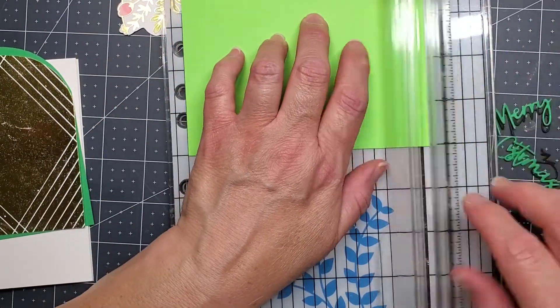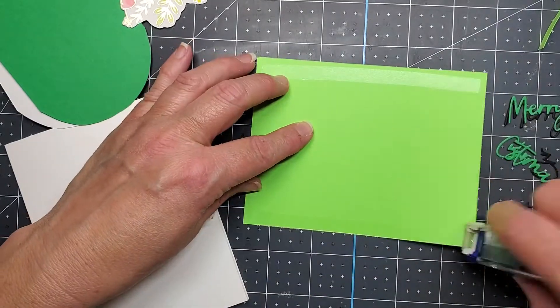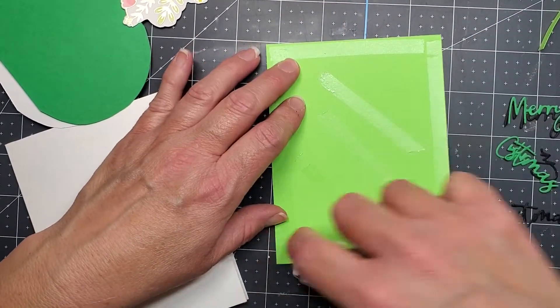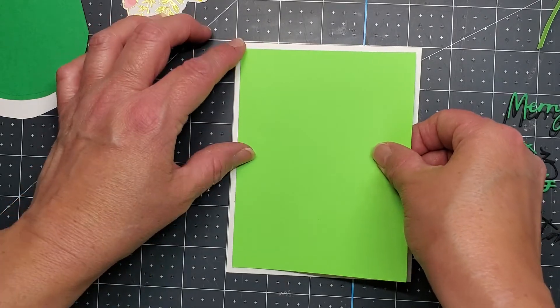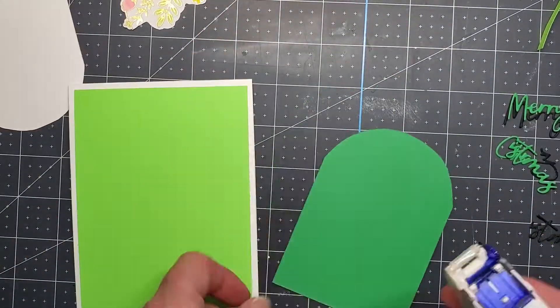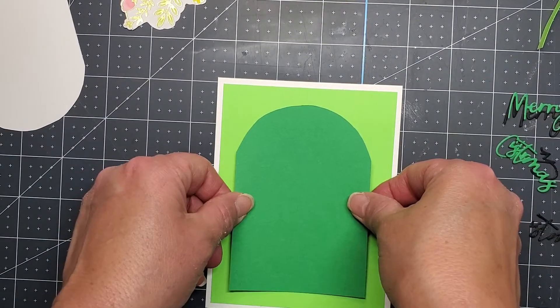I wanted to put a darker green background behind the golden arch, and I wanted my green background to be a quarter of an inch smaller than the rest of my card so that the white card base would show through. That's Neenah Solar White 110 pound cardstock for the card base, which I always use.